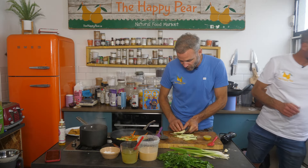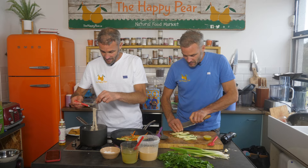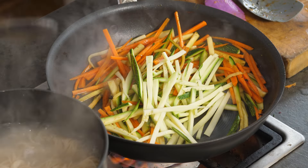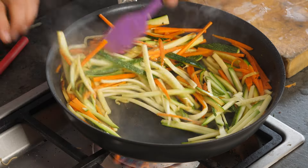We're down to 2 minutes 53. Noodles are done — I'm just gonna drain and rinse them. The nice thing about chopping veg nice and fine like that is they really don't need a huge amount of cooking time, and if they're eaten a little raw, they're actually delicious.